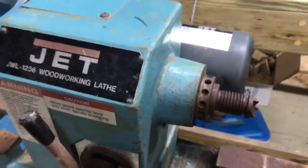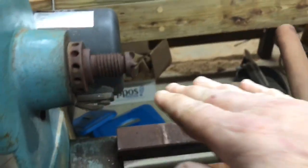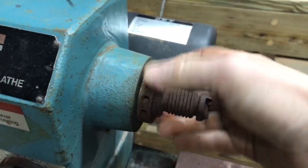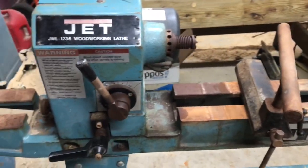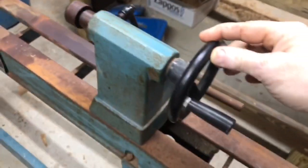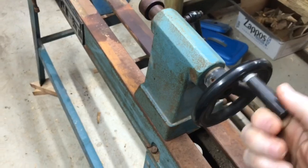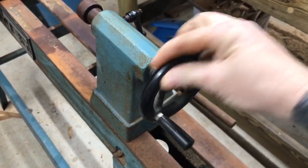What I like about this one — and supposedly the Harbor Freight clone does not have this — is these indexing marks on the spindle. If you want to mount the lathe and cut flutes into legs, you can see exactly how much you've turned. There are some other differences between this and the Harbor Freight clone that I forgot. But the handle on this is solid, where supposedly on the Harbor Freight one it feels like the same plastic they make wiffle bats out of. I don't know how true that is.